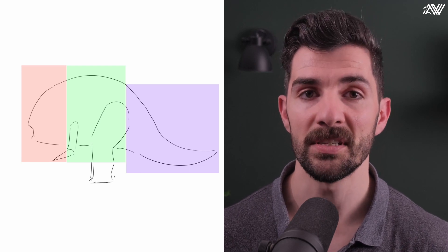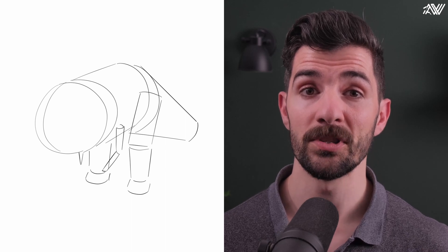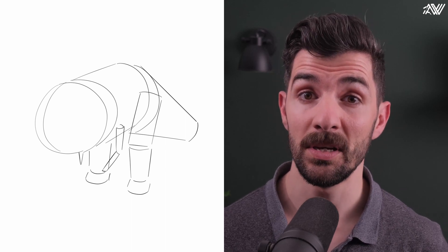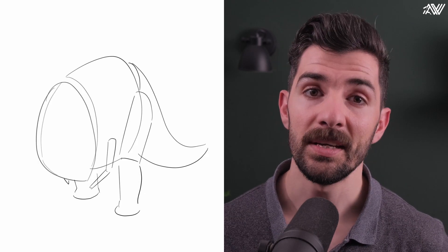Then two cylinders can make up the legs and another two for the arms — basically very simple forms. Now we draw these forms in space with the proportions we have established. Immediately we can see there's a need to manipulate some of these forms in order to achieve the Blurrg aesthetic.